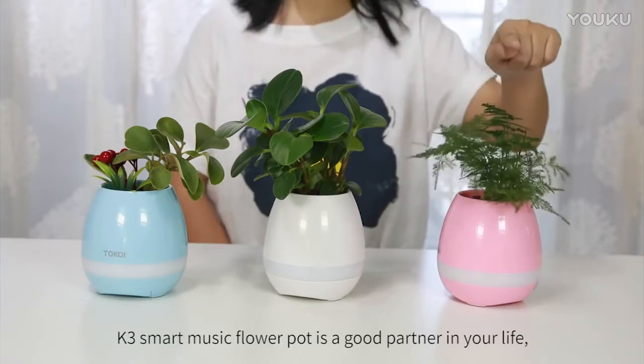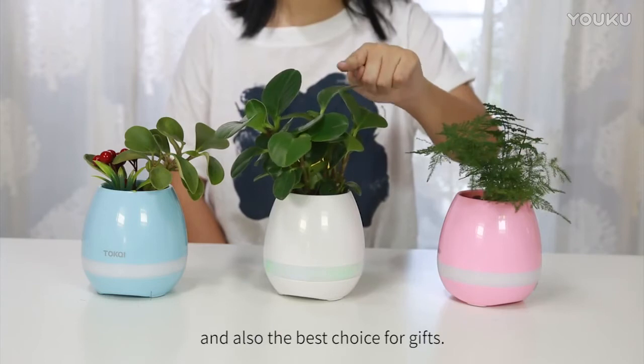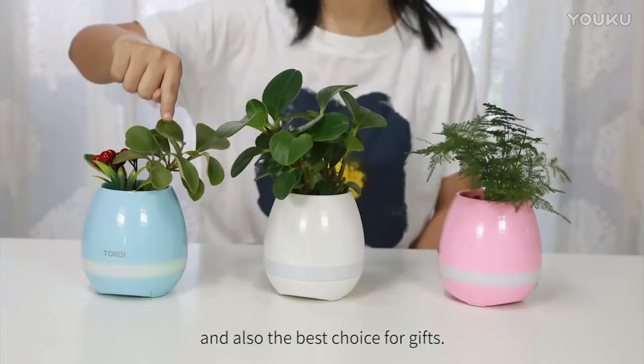K3 Smart Music Flower Pot is a good partner in your life and also the best choice for gifts.